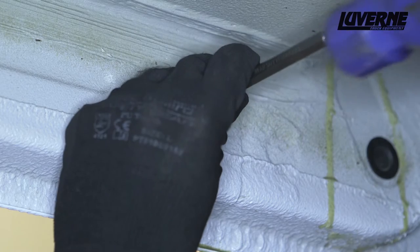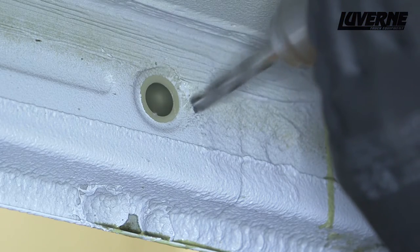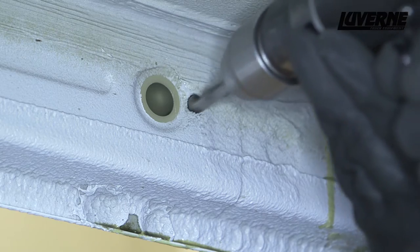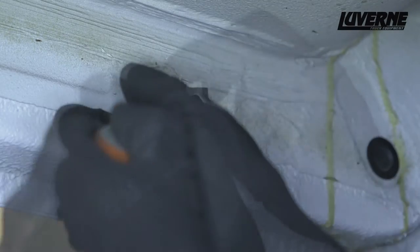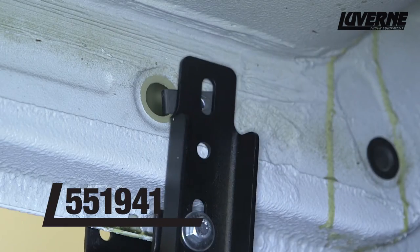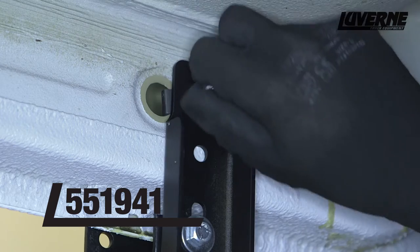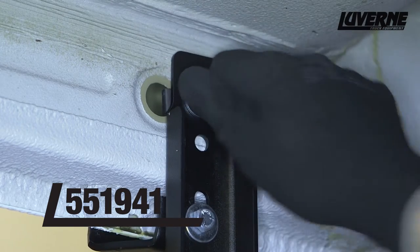You may need to trim off some of the underbody coating to get a better punch. With a 7/16 inch bit, drill at the marked location. Next, insert a 5/16 inch U-nut into the body panel.